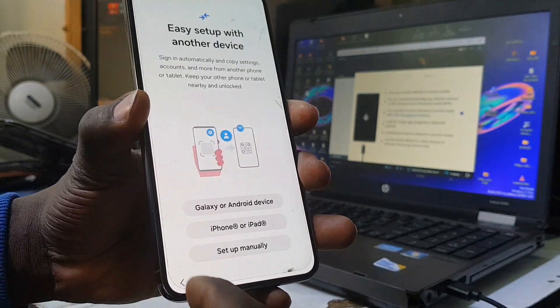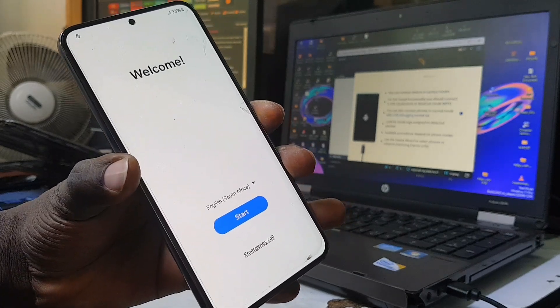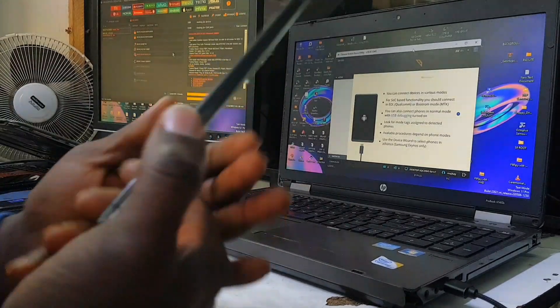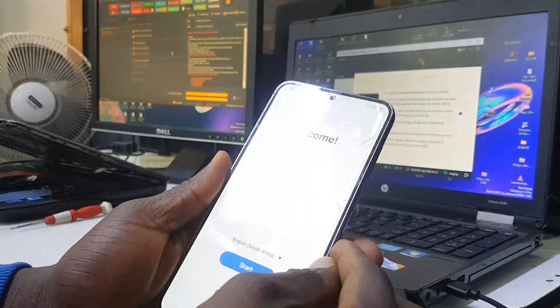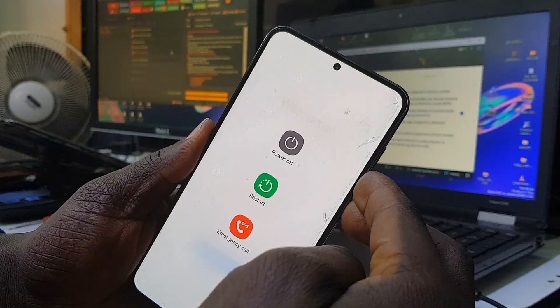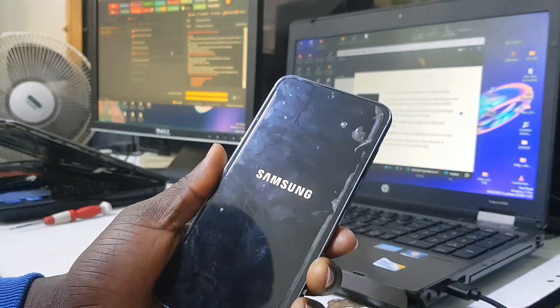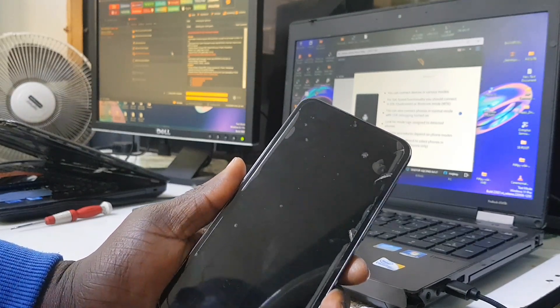First thing first, you need to power down the phone. We power the phone off by pressing the power button and volume down button together. The phone is now powered off and I'm going to show you where the test point is for this Samsung Galaxy S23 Plus 5G.